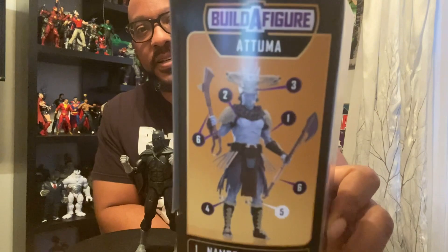There he is on the side. You need six figures to build him. You need Namor, Nakia, Okoye, Hatuth, Zirazi, Black Panther, and Everett Ross.